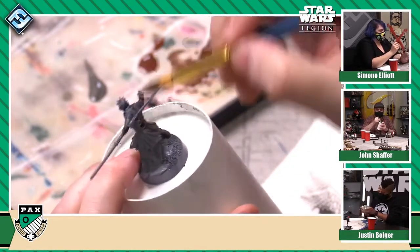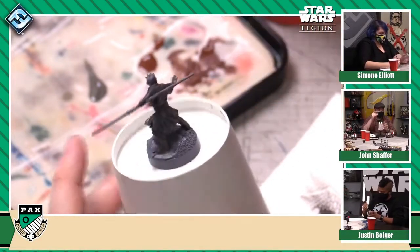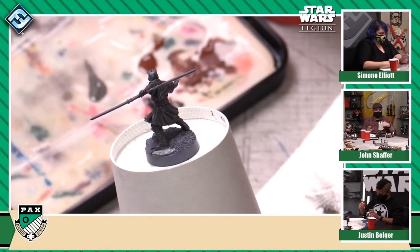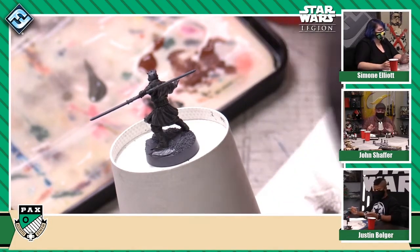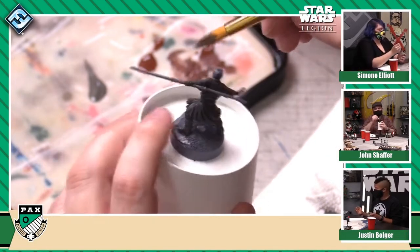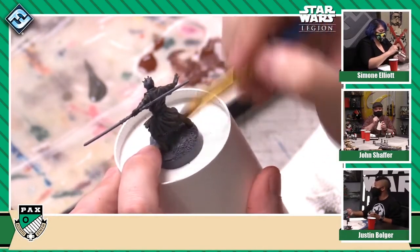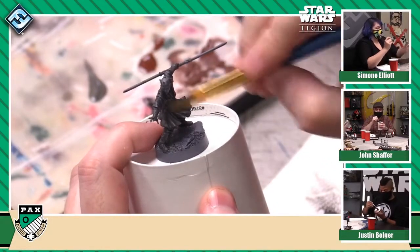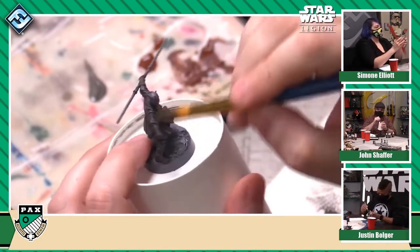We're thinking about different elements we might include, like lightsabers and how close they are to the rest of the body, because there are painters who like to paint atmospheric glows. We're really considering how the miniature is going to look painted and try to set up all the elements so they're complementary to that end. So you're essentially using the sculpting of the miniatures to make the painting process easier for people. Yes — and you're not looking at your miniature straight on; you're looking at it as it's going to be on the table.